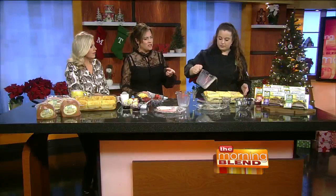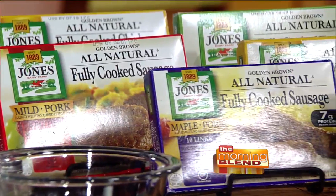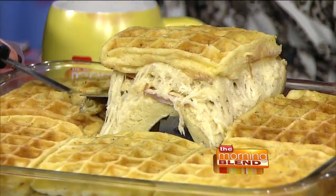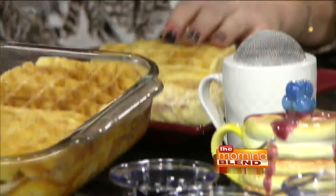Jones Dairy Farm also makes great sausage, along with the ham and Canadian bacon — lots of other great products you can find in your freezer or refrigerated section at the grocery store. After assembling, the fun part is pushing it down and listening to that little squishy noise. Refrigerate it for at least 30 minutes, or overnight would be better.